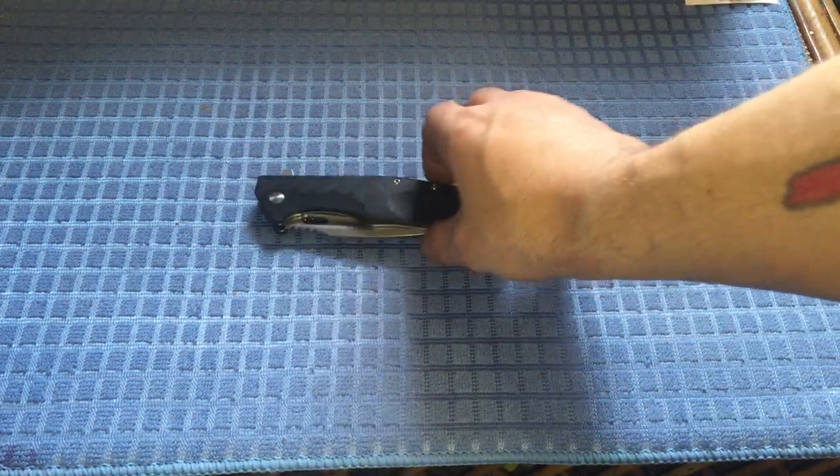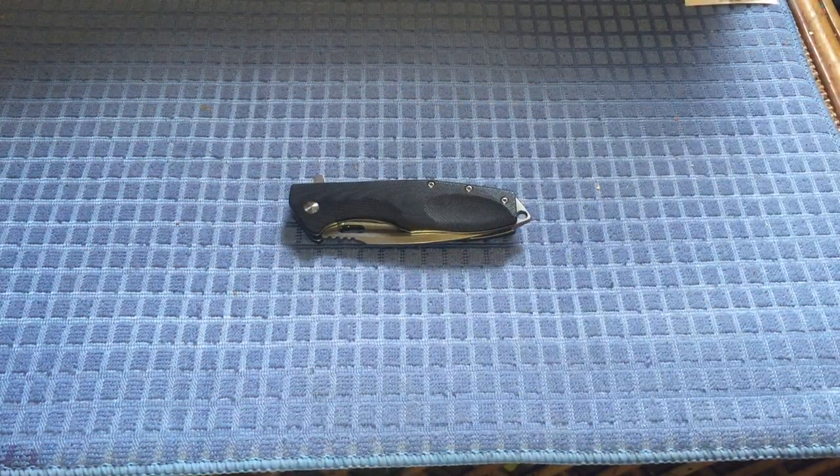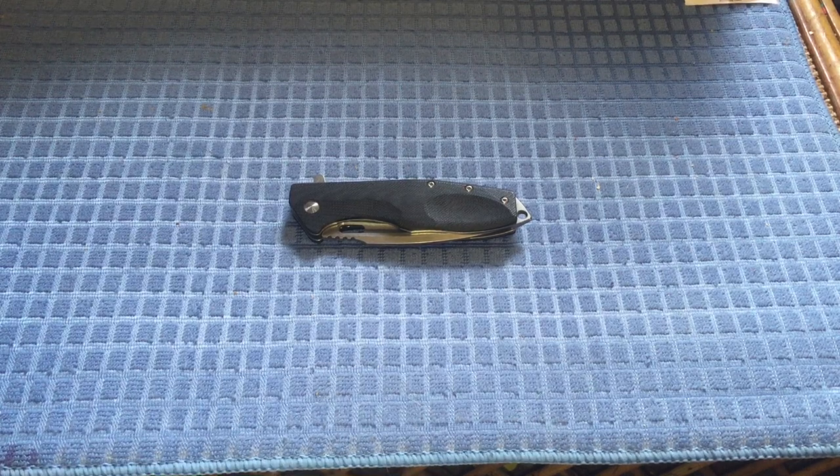I've been carrying it for about four months now since I got it and I like it — it's a good work knife. I wouldn't call it necessarily a budget knife, but I'd call it budget-friendly. You're not going to spend an arm and a leg on it, and you're getting what you pay for.